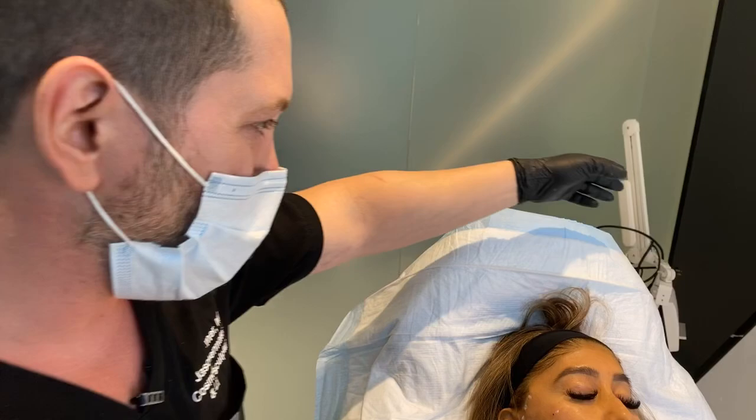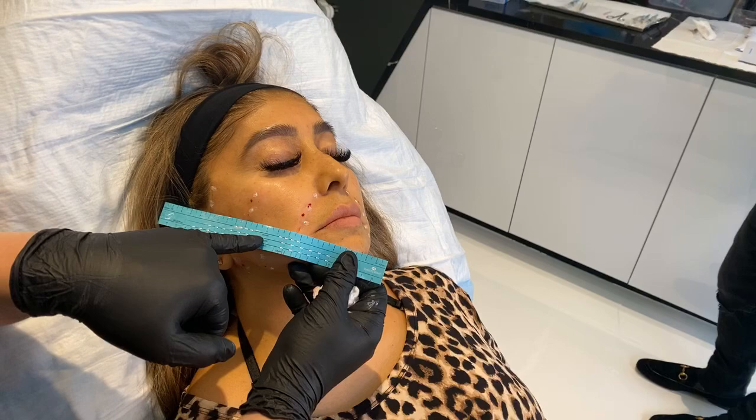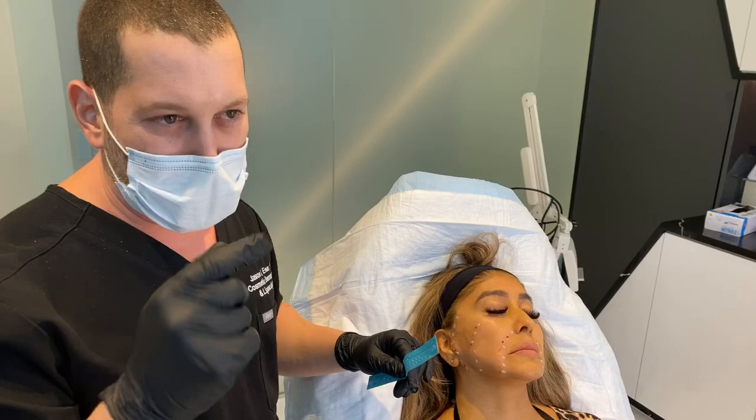Let me show them one more time the ruler. This is the InstaLift procedure — you can see the different cones: 8, 12, and 16. We do the 16s on the body and the 8s on the face, and we're just going to tighten that area. So stay tuned while the numbing settles in — we'll bring you back in a few minutes when we actually lift.